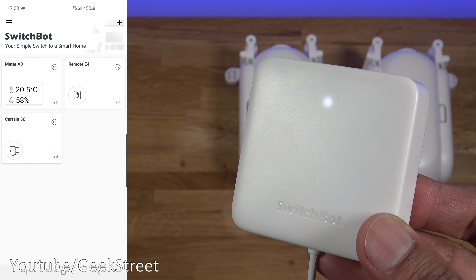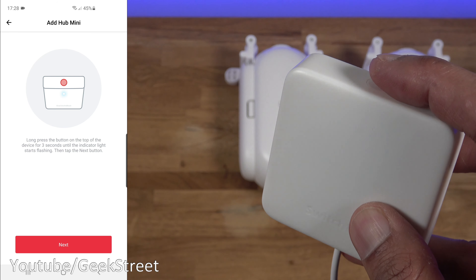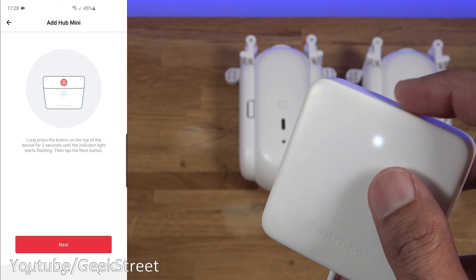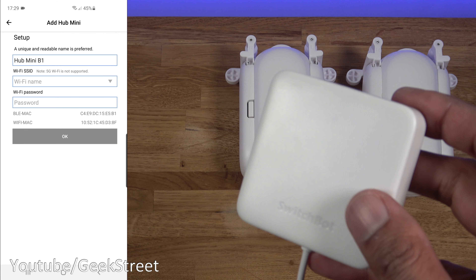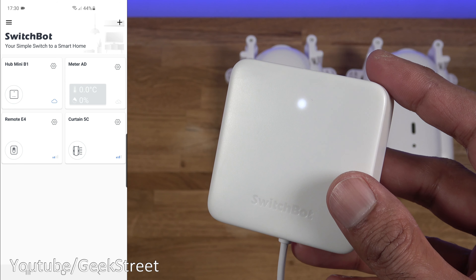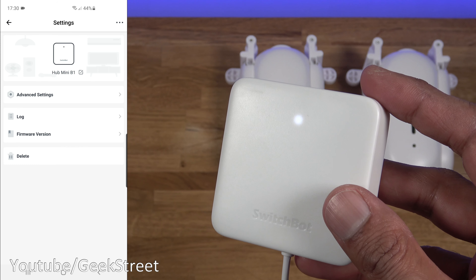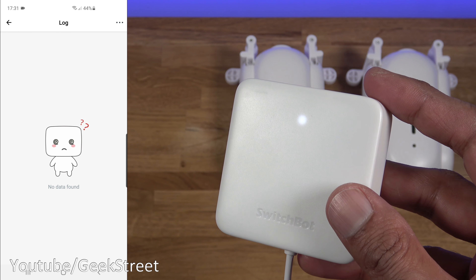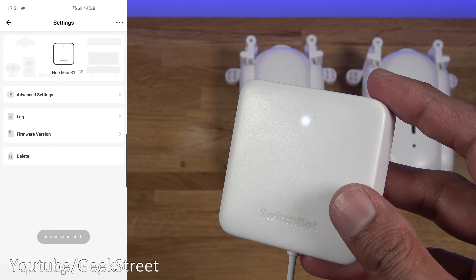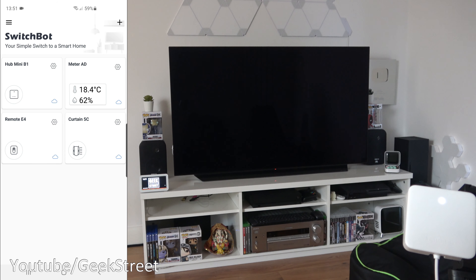Next, let's set up the Hub Mini. Click plus, select Hub Mini, then hold the button for three seconds until it flashes rapidly. Click next and enter your Wi-Fi details — note this only works on 2.4GHz Wi-Fi. After entering the password off-camera, it's added in. The options available include network connectivity, log, firmware version, and delete.